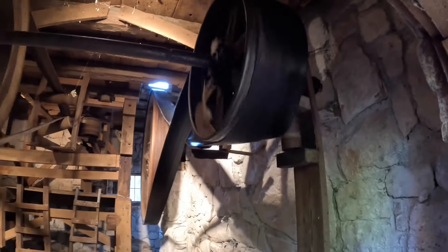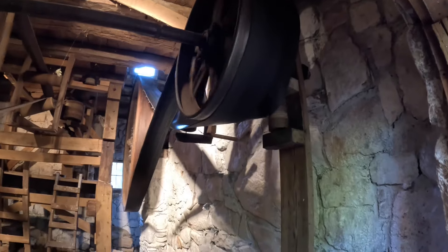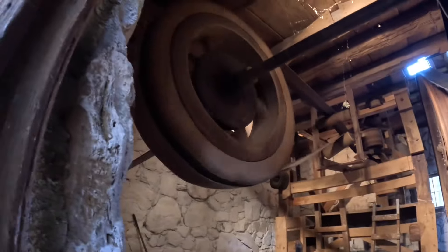Here are the gears down here. The ones that are out there are for the mill wheel outside, and this one is for the stone up there.